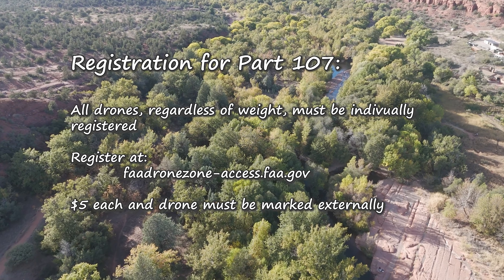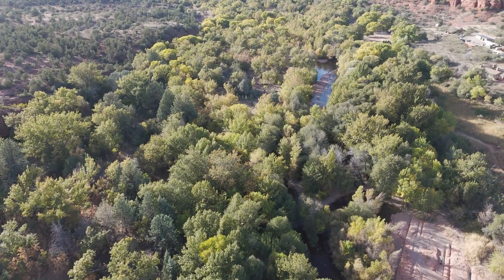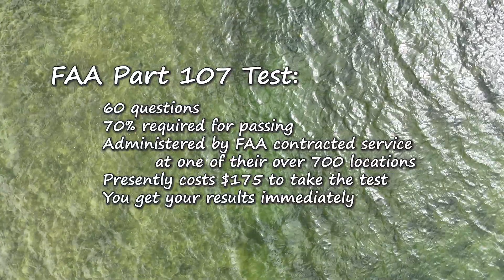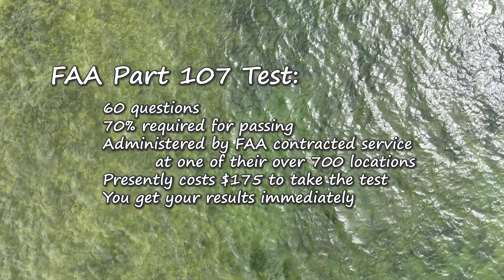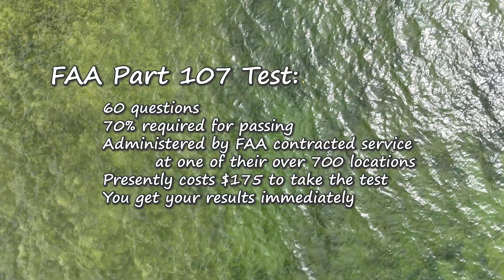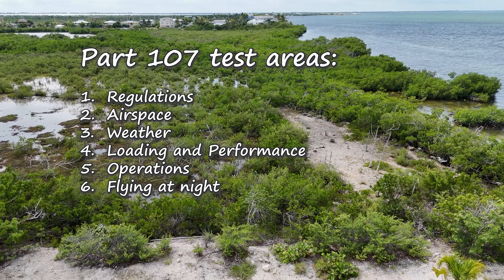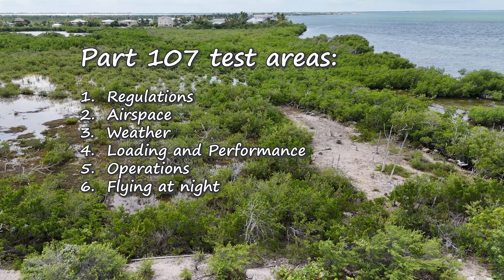Now let's move on to what it takes to get your Part 107 license. The Part 107 exam is too lengthy to cover in depth, so I'll cover the highlights. It's 60 questions, 70% required for passing, administered by an FAA contractor with over 700 locations across the country. They charge about $175 to proctor the test and you get your results immediately. There are six areas on the test: regulations, airspace, weather, loading and performance, operations, and flying at night. It is a very serious test.